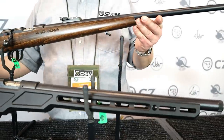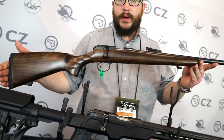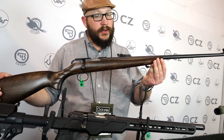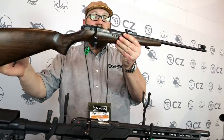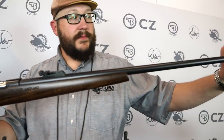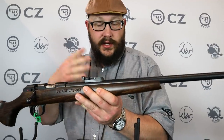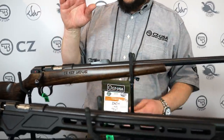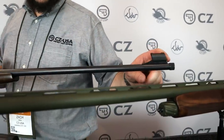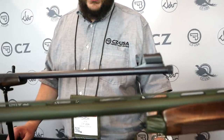Up here with its super long barrel is the 457 Jaguar. If people know our product line and remember the Ultralux, this is a little bit different take on that. It has a 28 inch barrel — nice iron sights with a tangent rear sight adjustable for elevation, windage adjustment, and fine tune adjustment on the front sight elevation so you can actually hit where you're aiming at a 25 or 50 yard target. It's threaded — a half by 20 thread on the muzzle, kind of a European standard. Between that 28 inch barrel and those threads, you put a can on there and that is a super, super quiet gun.